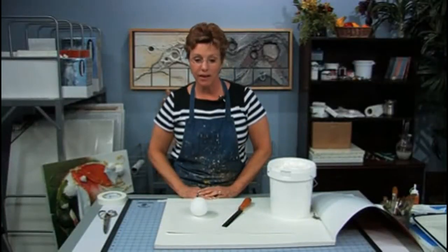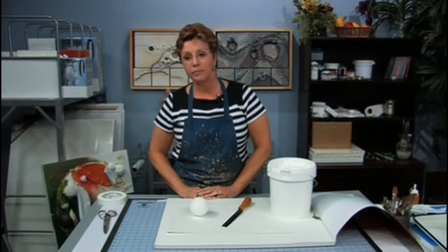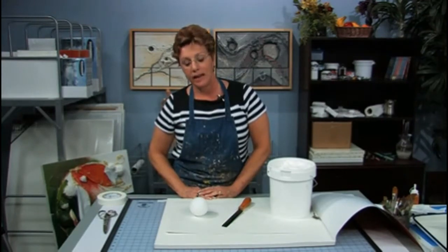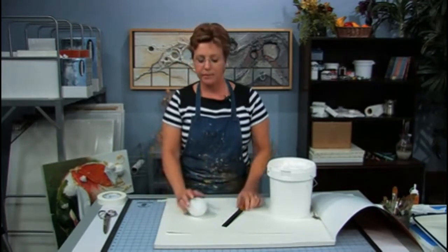Hi, I'm Susie Andron. I live in Raleigh, North Carolina and I'm an abstract artist. I rely heavily on texture in my paintings and I'd like to share with you one of my favorite textural experiences.